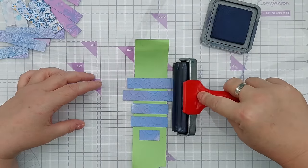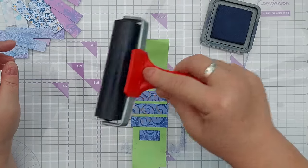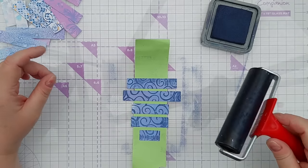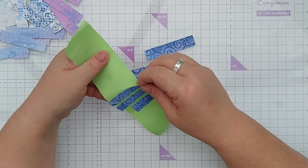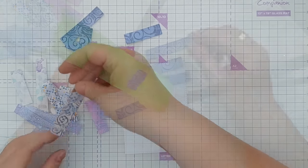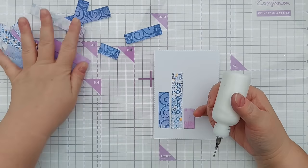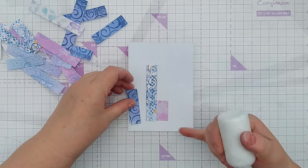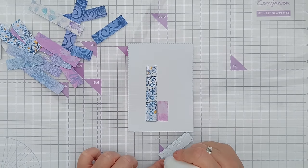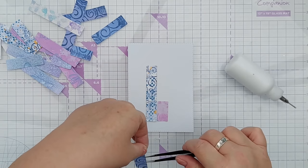I've got some on my brayer and I'll run those across - doesn't have to be perfect, in fact a little bit grungy is absolutely fine. So now they've got a bit of extra contrast and texture. I don't know about you but these are screaming candles, so I think we'll just use three - that gives us some white space, just keep it clean and simple - and I'll add some matte gel medium to the back and get those stuck on.